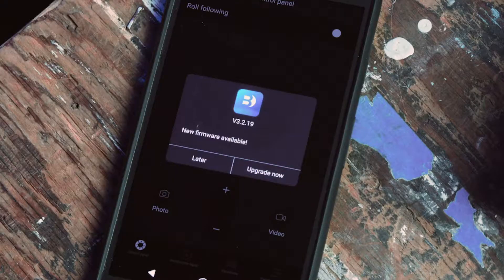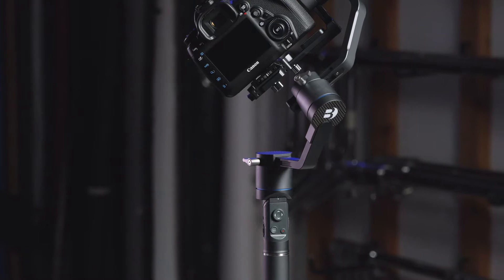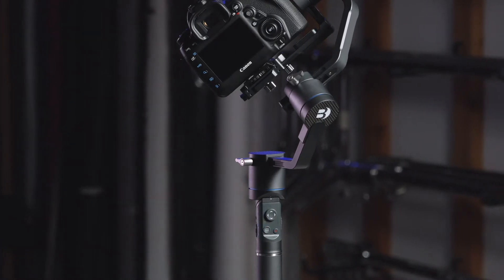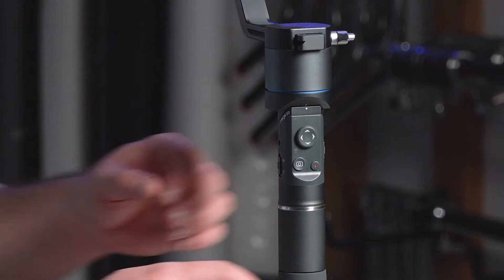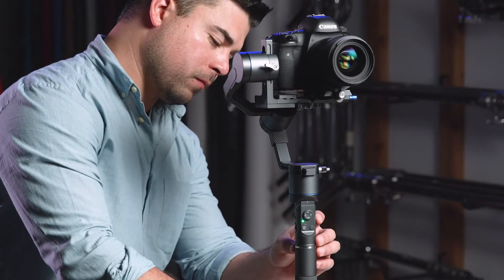You will be prompted to upgrade the firmware if necessary. Please note, once your gimbal is connected to your app, the motor will temporarily be disabled. Once your device is connected, reboot your gimbal to get it back into shooting mode.